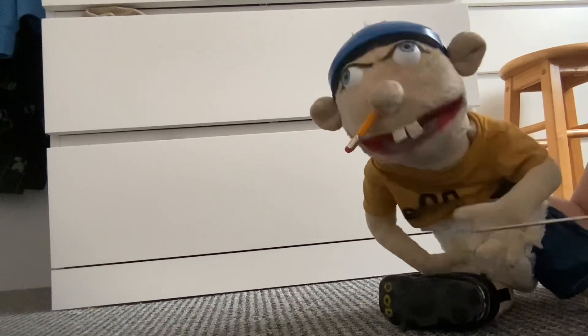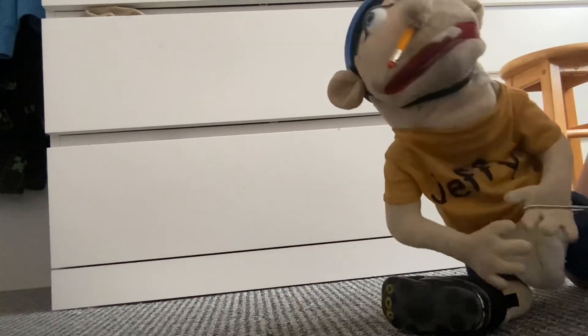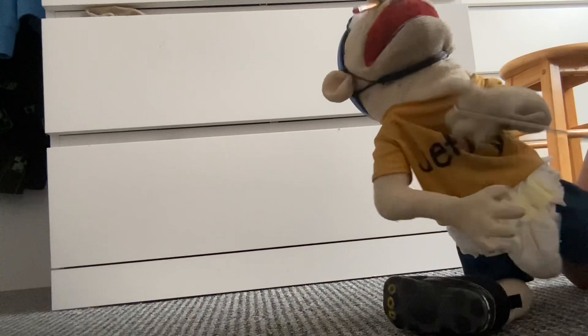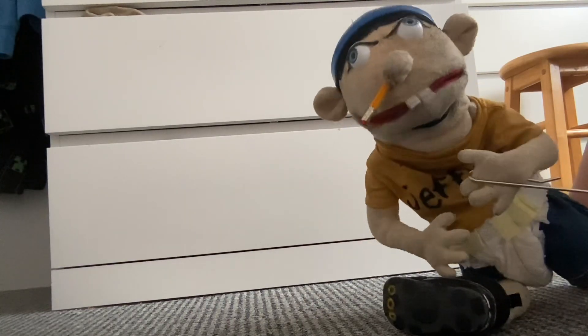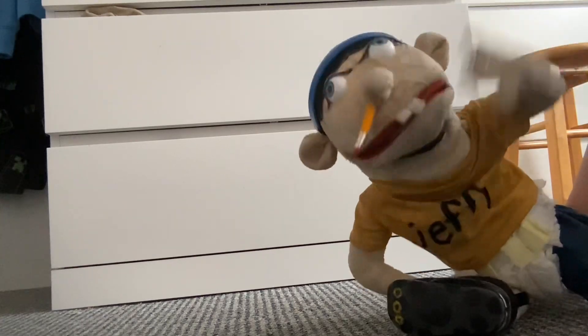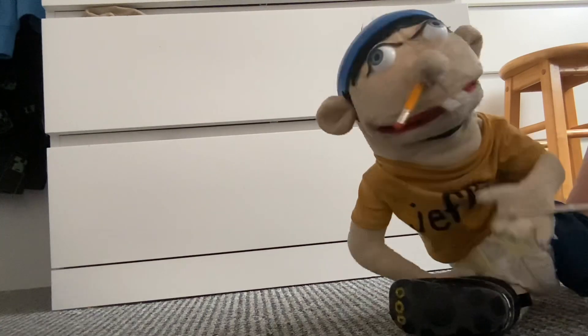Here he is! 'My name is Jeffy — see, it's on my shirt!' Sometimes the shirt can be a little messed up, but yeah. 'Hey, where did my pencil go? Did anyone use my pencil?' But yeah, that is my very first Jeffy puppet. Now let's go to the second Jeffy puppet.